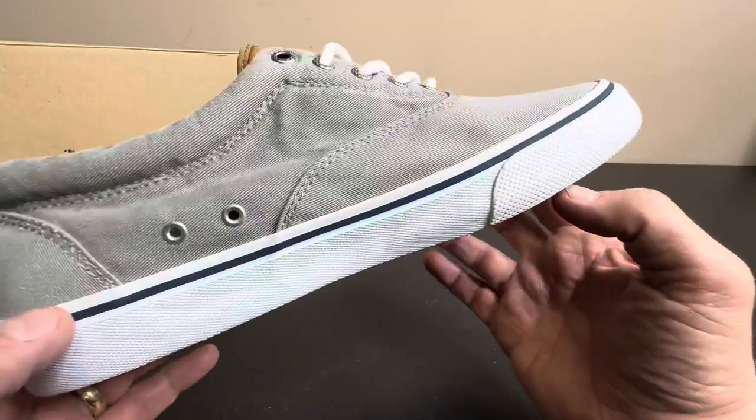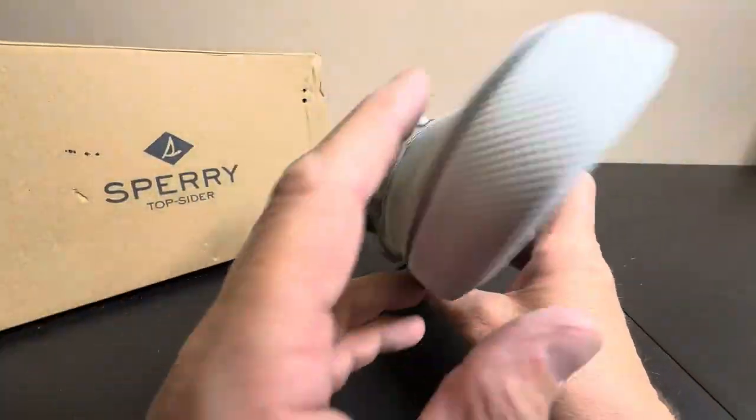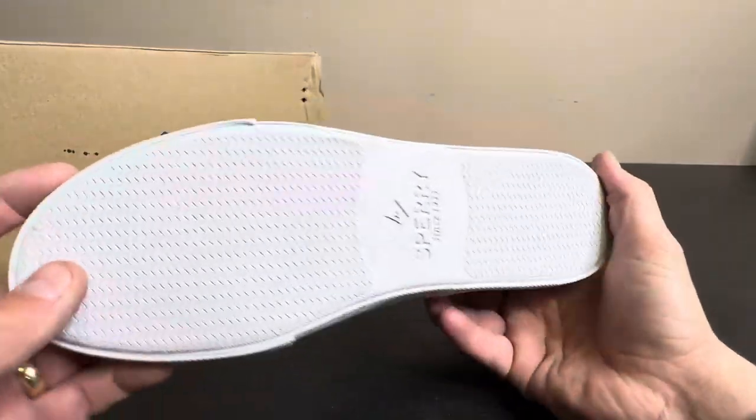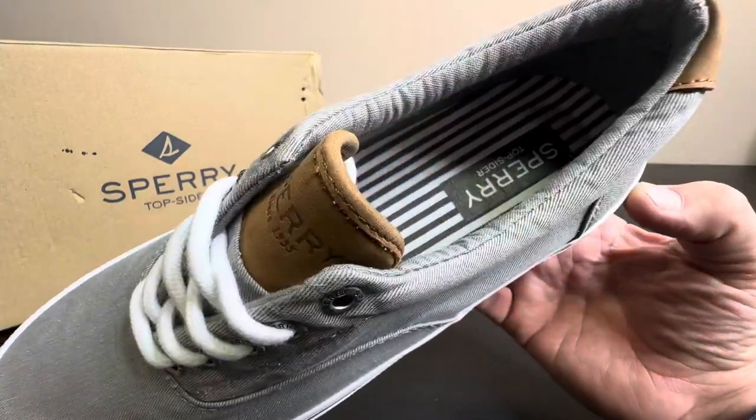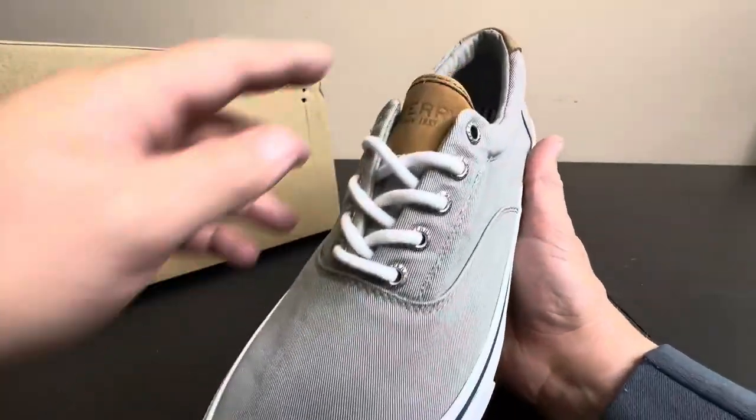But you take these to the beach or in the city, anywhere, and the white stays good for a long time. The bottom will obviously get a little bit dirty, but these things are just such a great classic look and feel and vibe. Absolutely love it.